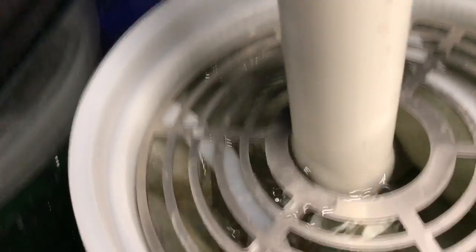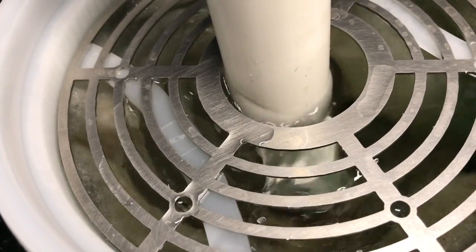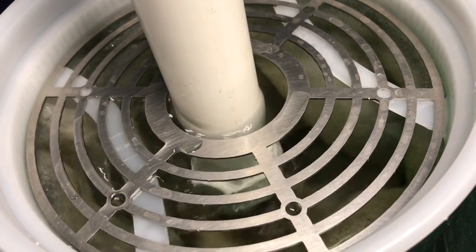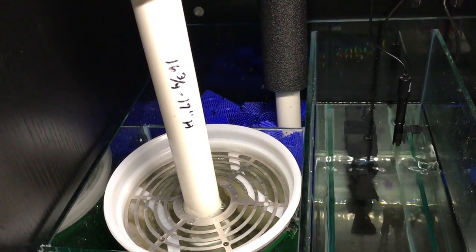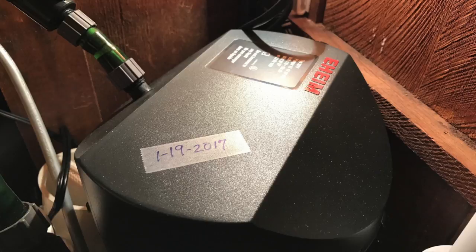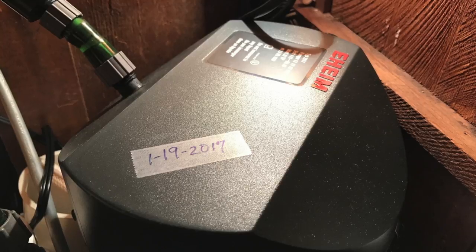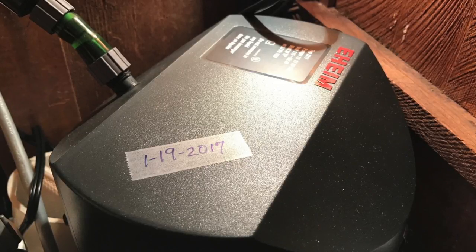With all the research I did on the anoxic filtration system and what really produces nitrates — the biggest culprit, a long time ago, was under gravel filters. They were nitrate producers because they were acting as mechanical filters besides biological filters. And then came the canister filter. Canister filters are one of the biggest culprits of nitrate producers. This canister filter has not been changed since January 19th of 2017, and it's already May 6th of 2017.